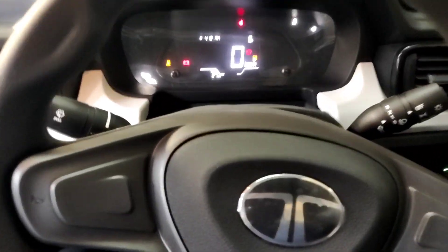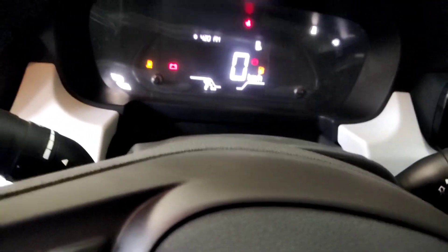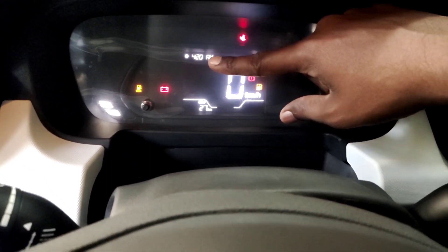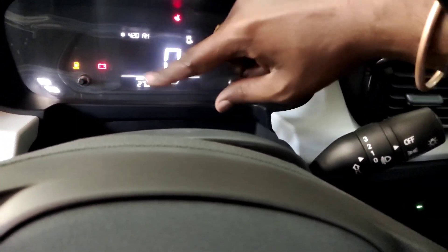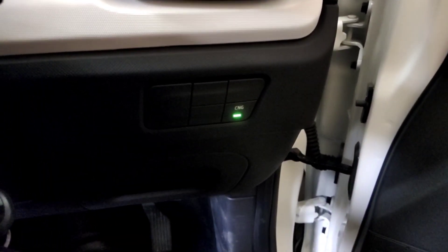We have a complete digital cluster showing CNG and petrol levels. This is the speedometer. You can see the fuel gauge for both the CNG tank and the petrol tank. You can switch between petrol and CNG using single-lease technology.